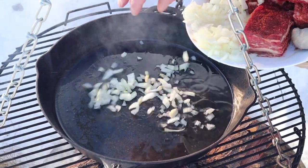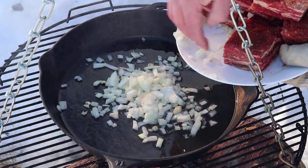So first things first, get some onions going — gotta have some flavour, gotta have some flavour.